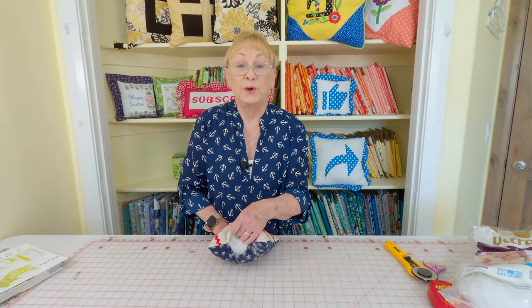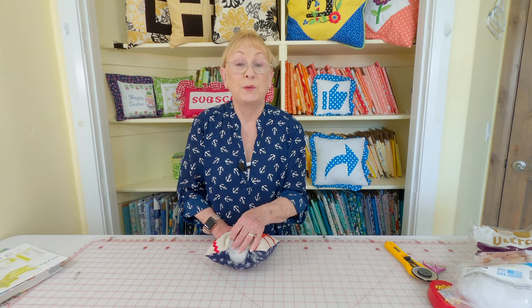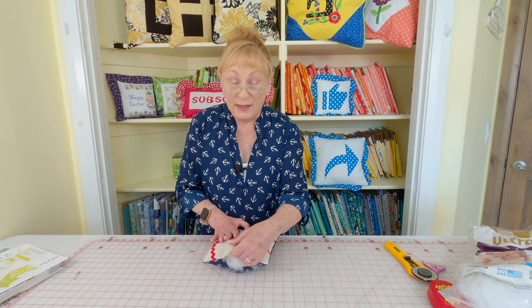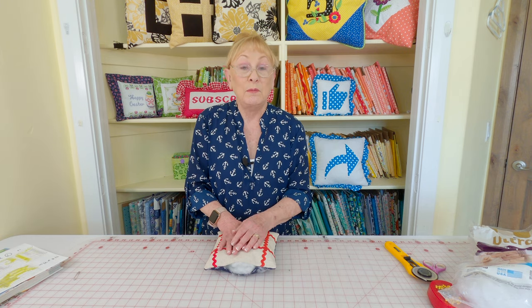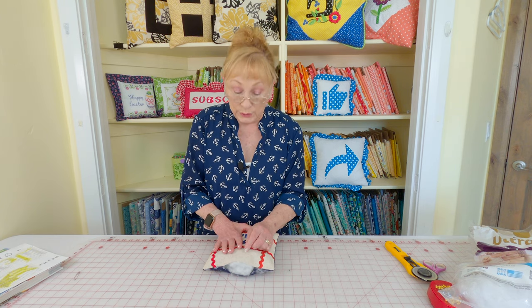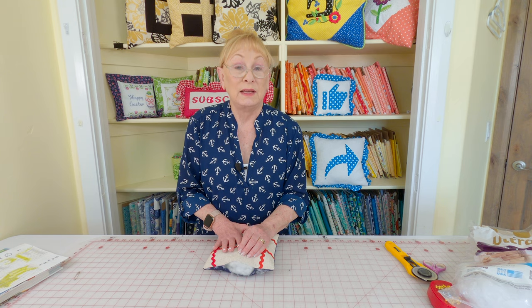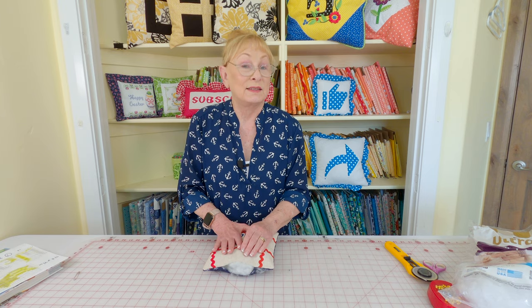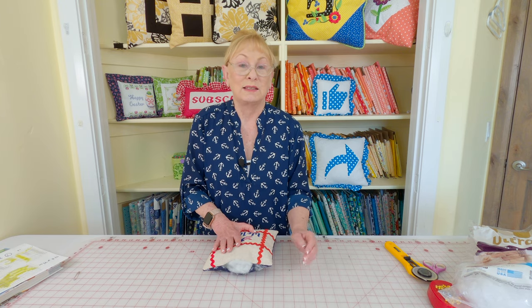Now you're going to go through the opening and insert your polyfill stuffing. You want to break it up into small little pieces and fill your corners in first, then fill the rest of the pillow in. Then you're going to close your opening — I recommend you use a ladder stitch to close it up. It's not a difficult stitch to do, but I do have a video link below that goes into great detail on how to do the ladder stitch. It's a hidden stitch and you can't see it.